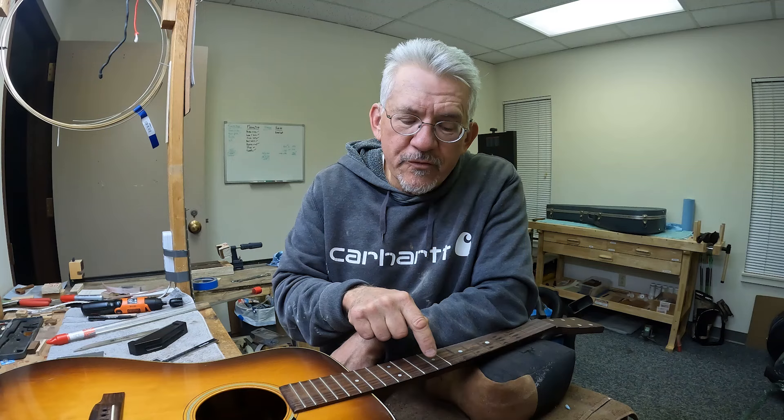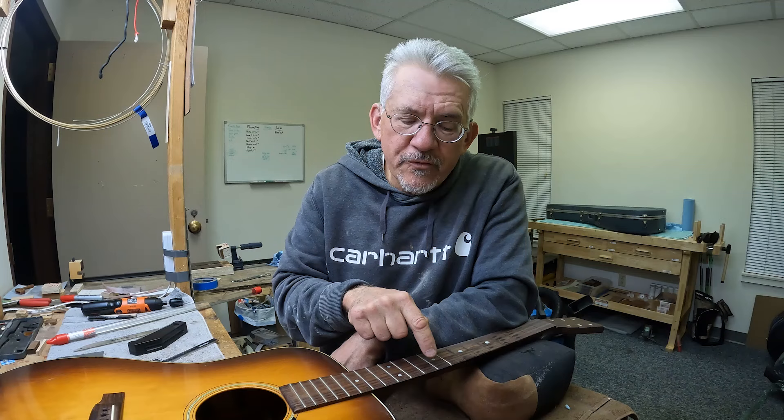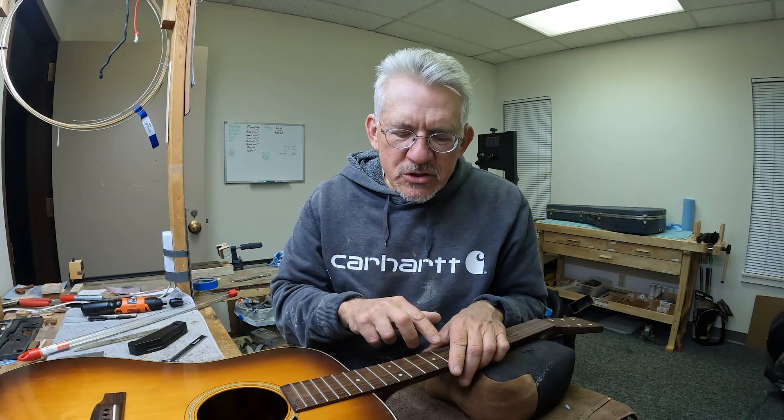Another trick: if you play up the neck a lot, you can use a thinner fret wire on the upper frets — drop down to a 78 thou wide wire, which is like banjo wire, same height but narrower. That gives your fingers a little more room to fit in there, which might help if you have fat fingers and want a cleaner note. I've done that on mandolins quite a bit — wider fret wire on the first seven to nine frets, then thinner wire past that. It's not that noticeable visually, and it's another little trick to get more room on the upper frets while keeping a wider wire on the lower positions.